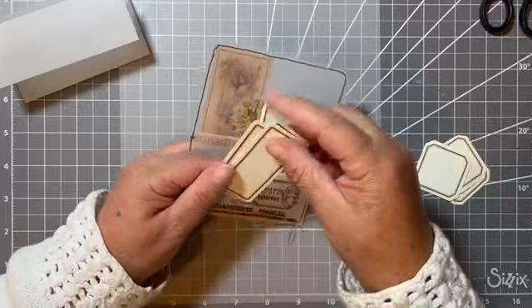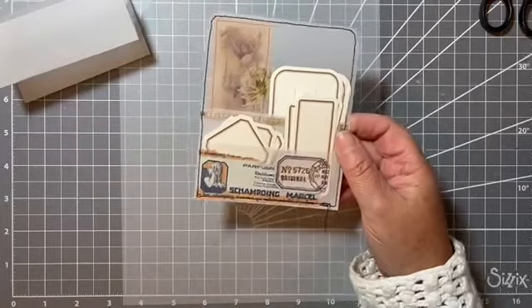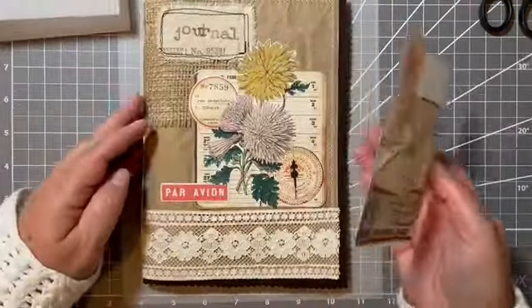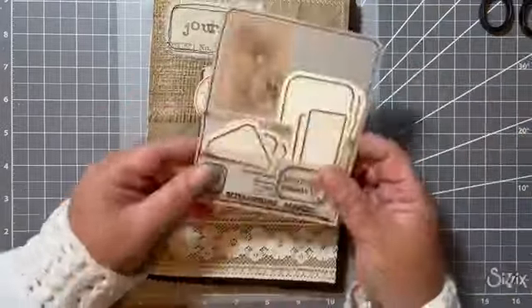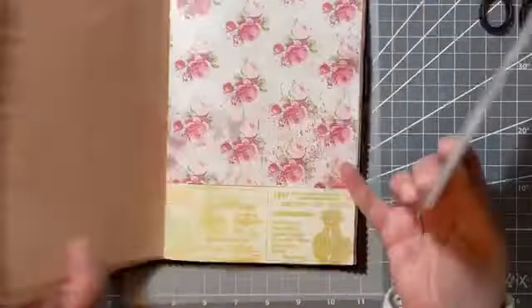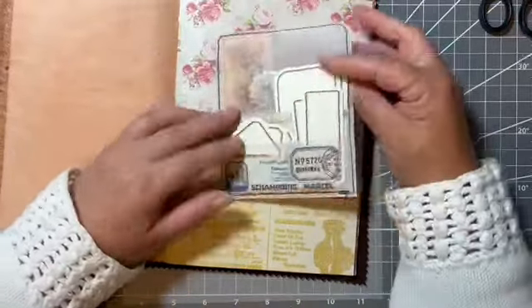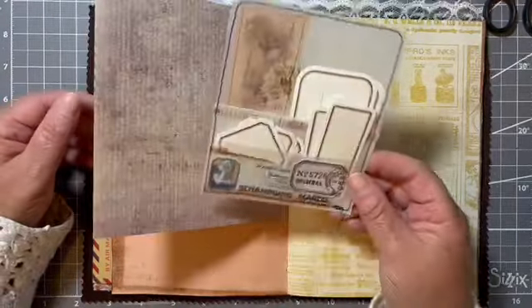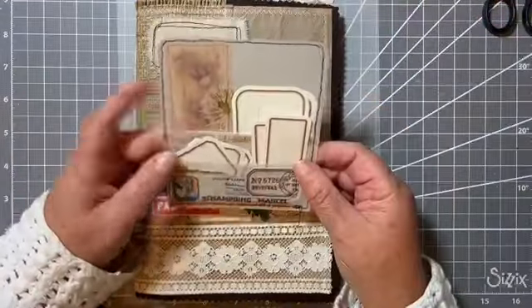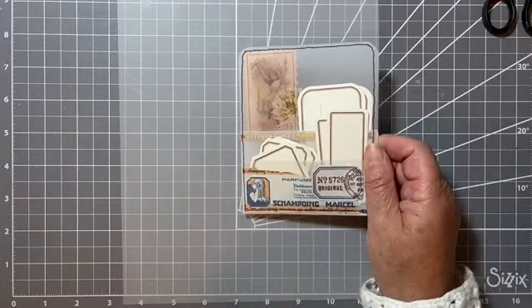I've put some plain labels in just now, just to show you, so they could be used for happy mail, or you could also just clip them on to — let me just get this journal — this is my US-Scotland collaboration with Barbie over at Nellie and Ruth Designs. This is the journal I'm working on at the moment, and I thought it might be nice to make a couple of vellum pockets. I just thought that was quite a nice idea to use up the packet of vellum.